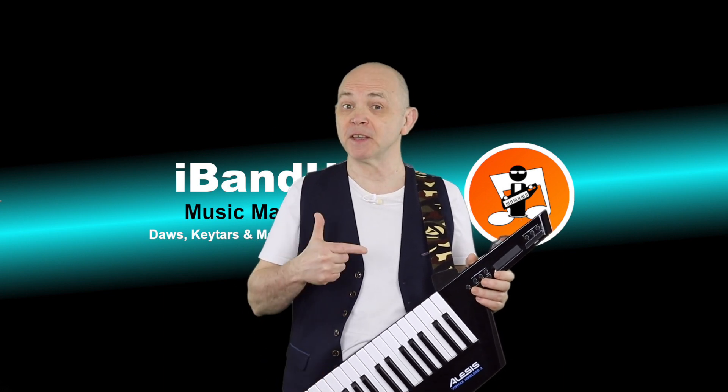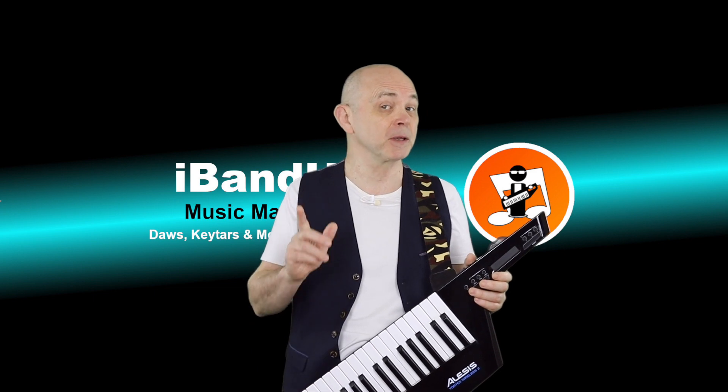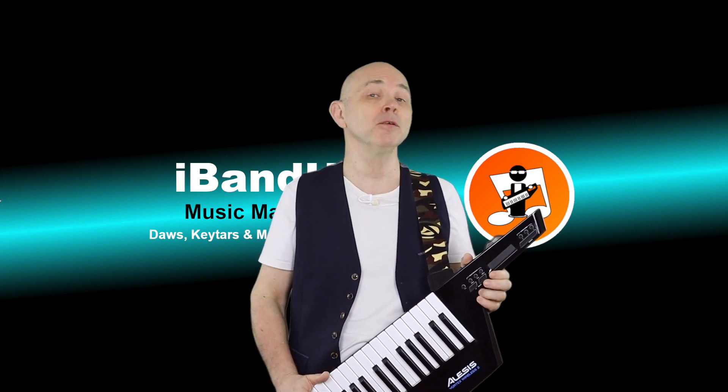Hi, I'm Trap Hutchings and this is how to connect the Vortex Wireless 2 to a USB MIDI keyboard using your mobile phone.